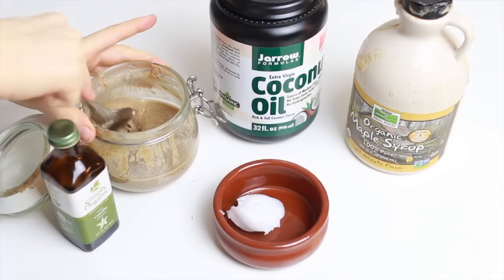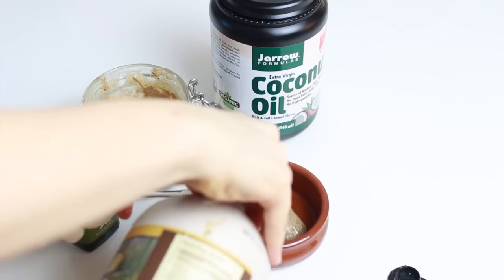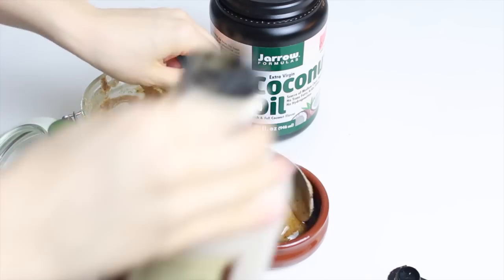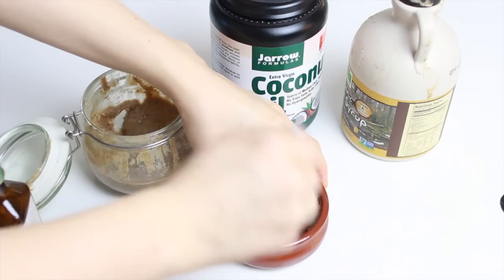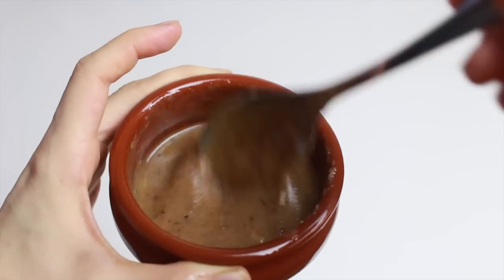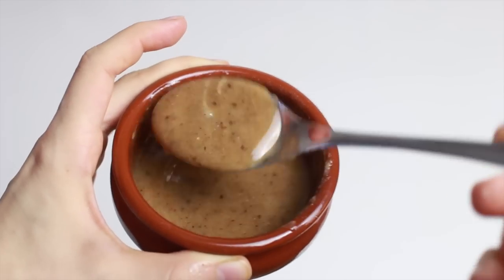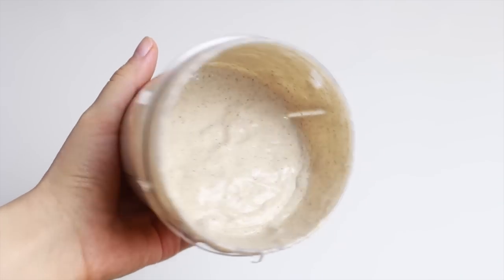While the batter is resting, make the caramel sauce. Take a tablespoon of coconut oil, a tablespoon of almond butter, a tablespoon of maple syrup, and a little dash of vanilla extract, then stir — and melt it a little if the coconut oil is solid. This is the best caramel sauce ever — so simple and so so good!